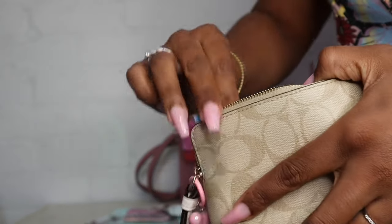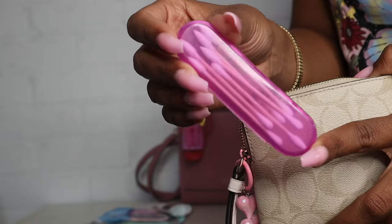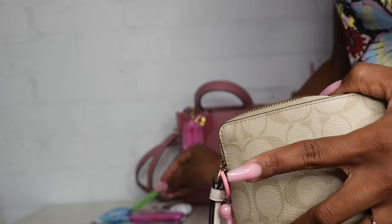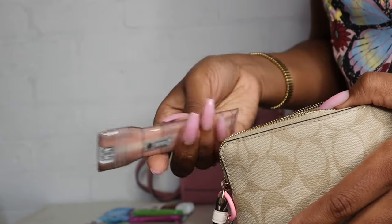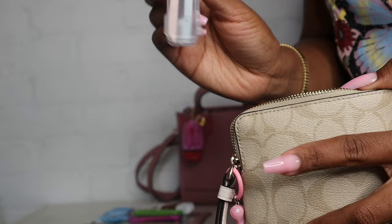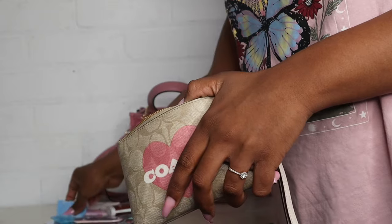Next I have two Neutrogena makeup remover wipes just tucked on the side. Then I have this little case that came with a nail file from Dollar Tree, but I put Q-tips inside because I needed something flat to hold them. I also have one with an actual nail file in it. Next I have a little flashlight from Dollar Tree — they're so thin they don't take up any space. I also have my little dermaplane razors just in case, a hair tie, and that's everything in here — just a cute little emergency kit.